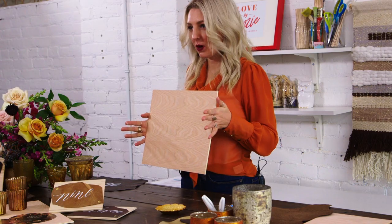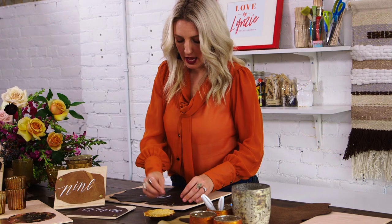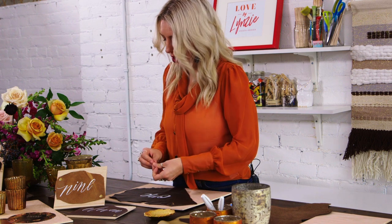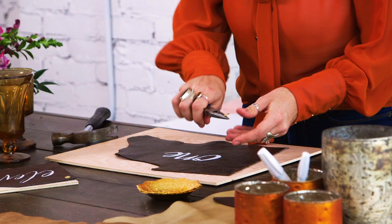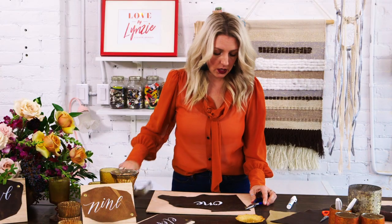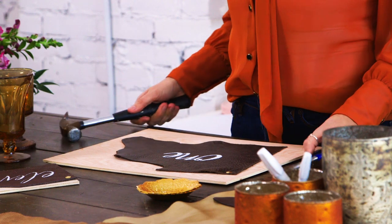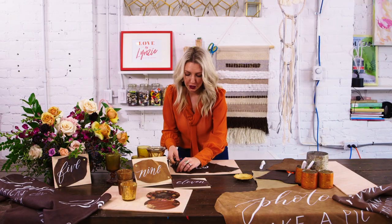Next step is to take our boards, lay your leather out on the board, grab your brass tacks and loosely place them where you want them to go. I'm going to use some needle nose pliers to hold the tack in place, then just hammer it in, and you'll repeat that for each tack.